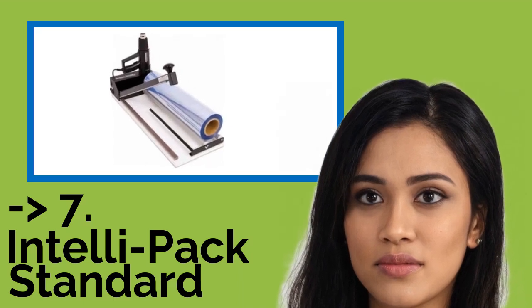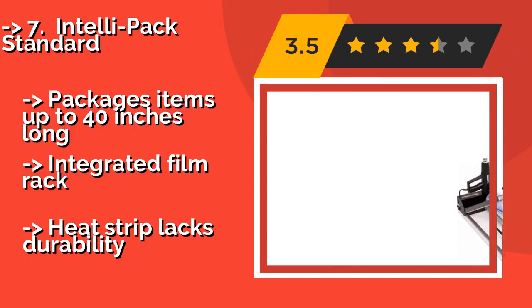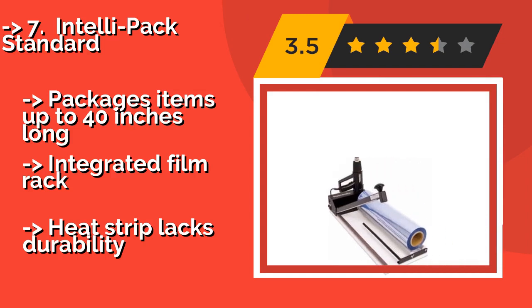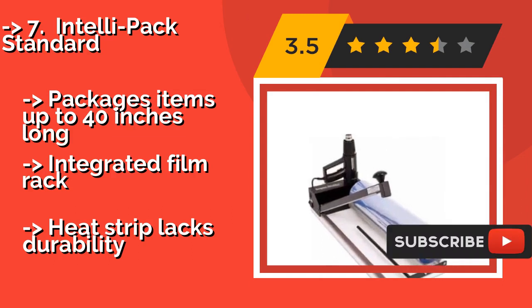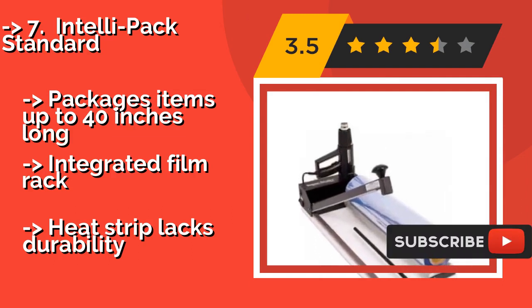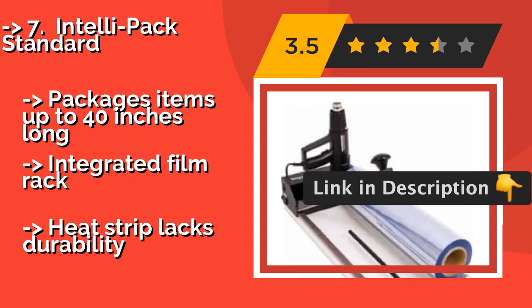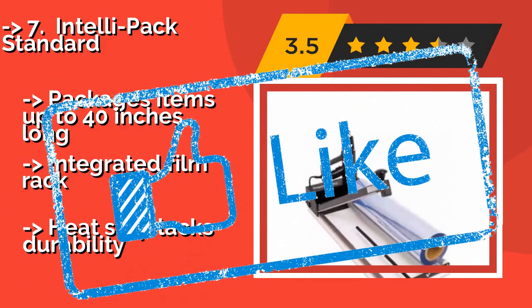The IntelliPack Standard, built with a sturdy base that provides the steadiness many precise jobs require, is priced around $279. It comes with a heat gun that features a high and a low setting, and it's versatile enough for covering anything from DVDs to artwork prints. Packages items up to 40 inches long, with an integrated film rack, but the heat strip lacks durability.